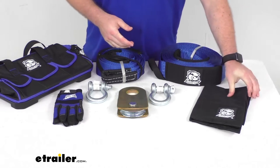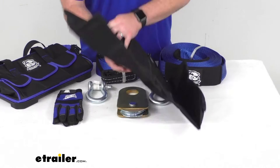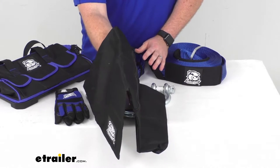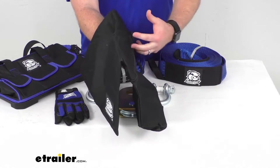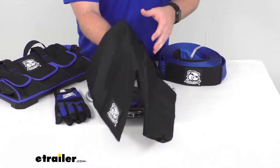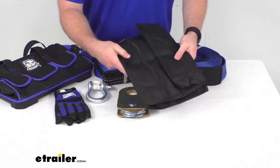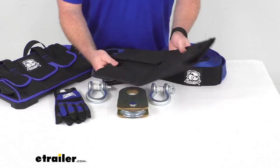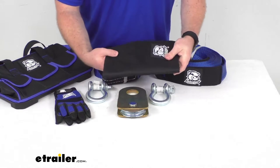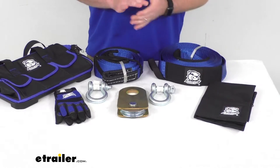We're also going to get a rock bag wire rope dampener. You fill this up with rocks and set it on your wire rope so that if it were to snap, it will pull the rope to the ground instead of allowing it to fly freely and potentially cause harm. Very simple to fill up with rocks, zip up, and it folds flat when empty. It's constructed of heavy-duty abrasion and tear-resistant material so it will last a long time.